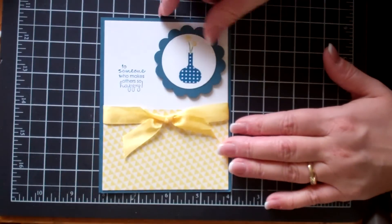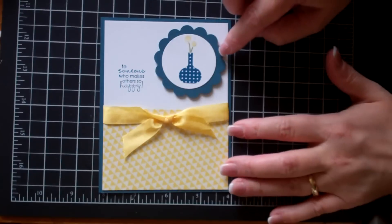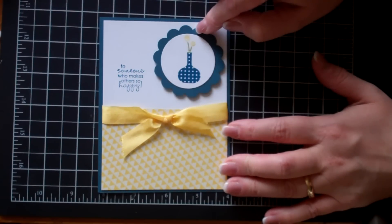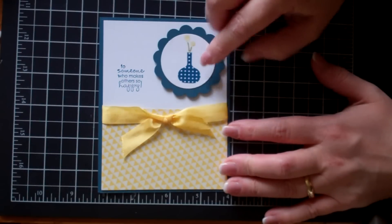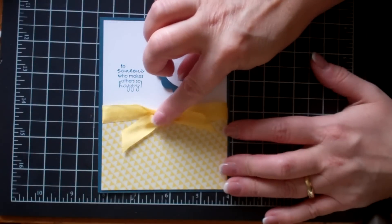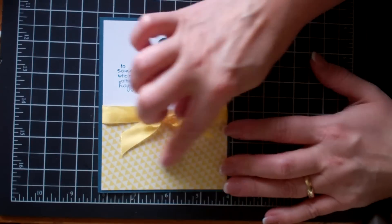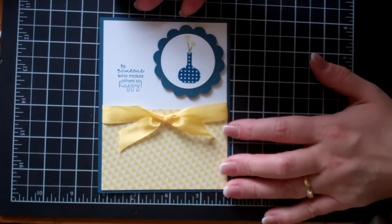Here's another one that I got from my sister Ellie — I was really lucky, my sister spoiled me when I was in Toronto. This is really simple: just stamped, and then you've got your scallop punch just to highlight it. You could add some bling if you wanted, but I think it's just perfect the way it is.